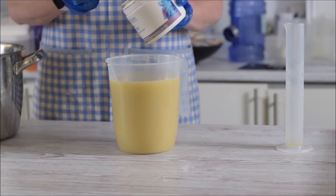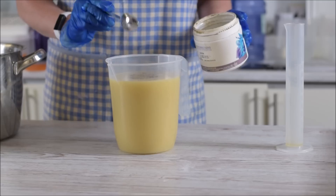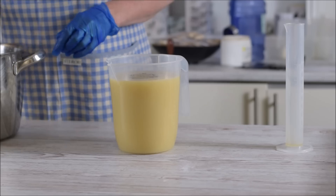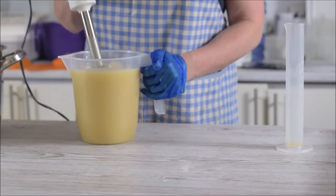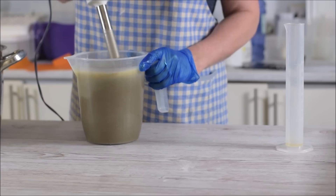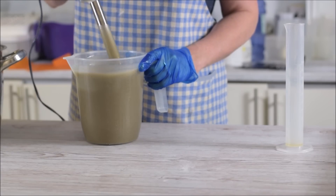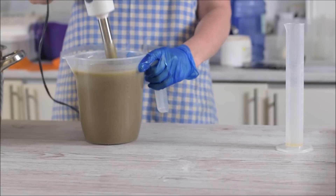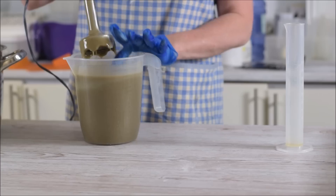This is Australian olive green clay - it's quite a dark color. I'm going to put two scoops, that's pretty much all you need to get the color and it'll add a little bit of slip and glide to the soap. I'm going to stick blend that in - you'll see the color change.